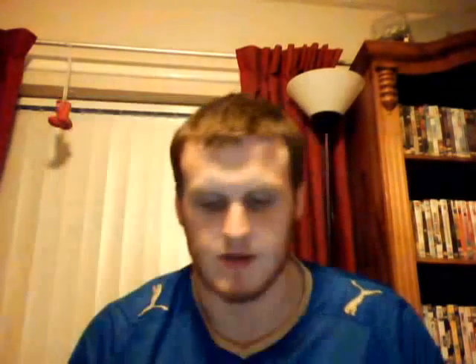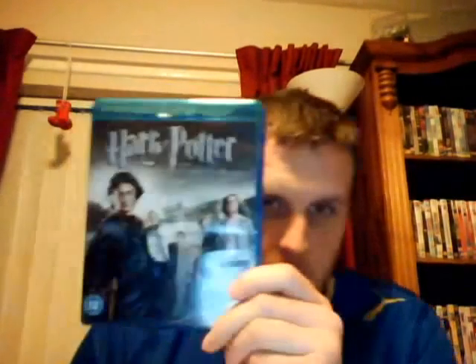Next we have the Harry Potter Years 1-5, the first five Harry Potter movies contained in that set. You get The Philosopher's Stone — or Sorcerer's Stone as it's called in America — The Chamber of Secrets, The Prisoner of Azkaban, The Goblet of Fire, and The Order of the Phoenix. Good set there.